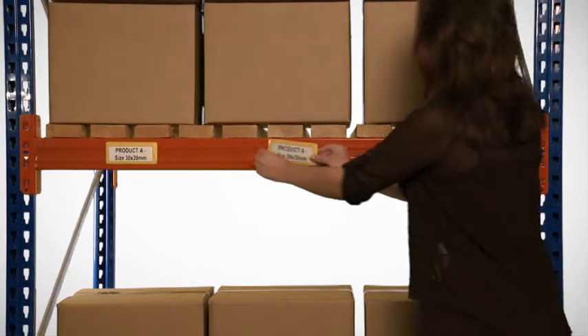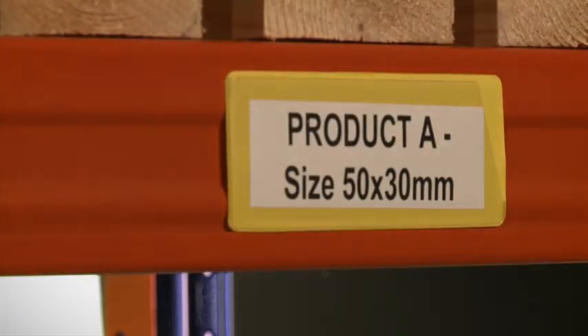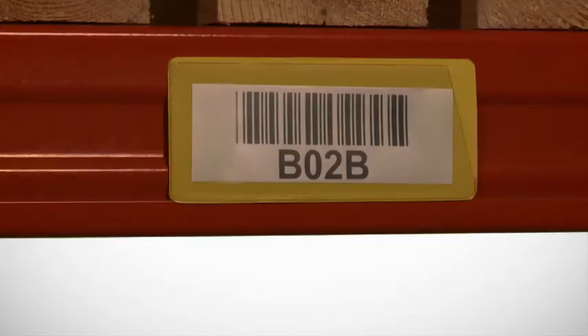A range of flexible yellow PVC ticket pockets for rack and beam identification, which have a clear PVC front that opens on the top and side, allowing a card or ticket to be quickly inserted or removed. Barcodes can be scanned through the clear front without removing the ticket.